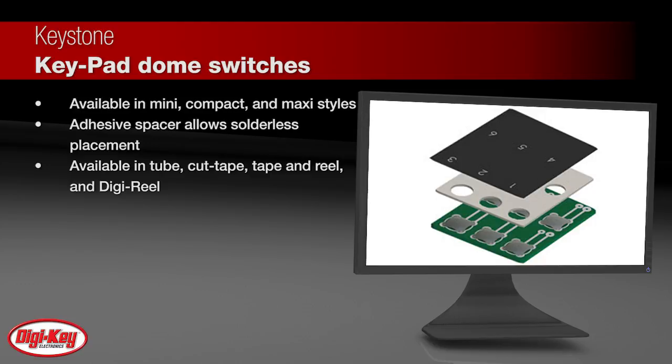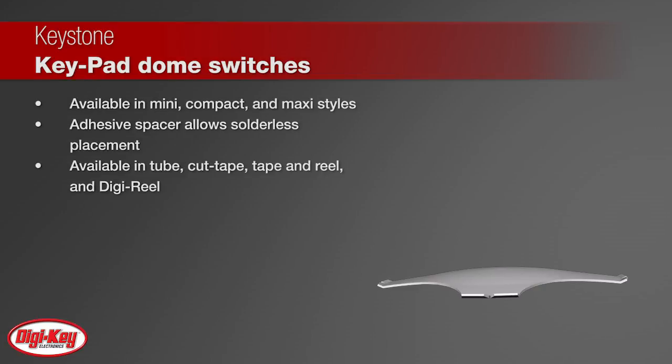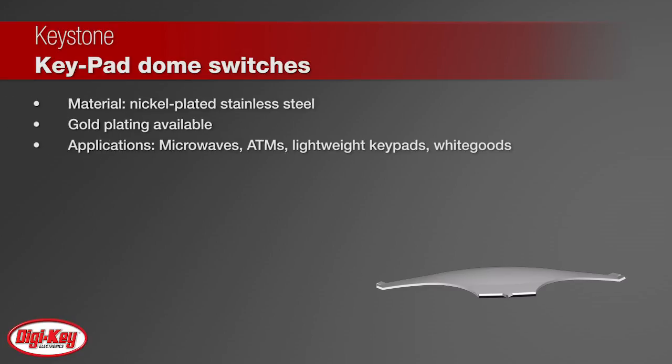Manufactured from nickel-plated or gold-plated stainless steel, these domes are built for harsh environments such as microwaves, ATMs, or other applications requiring substantial tactile response and long life.